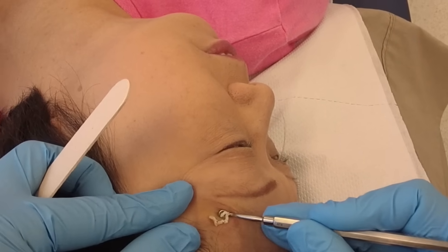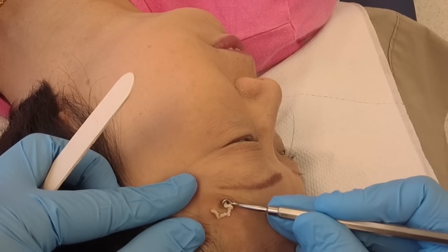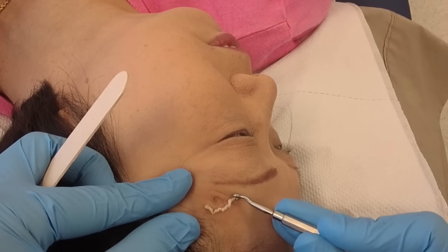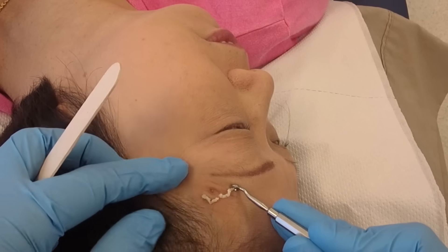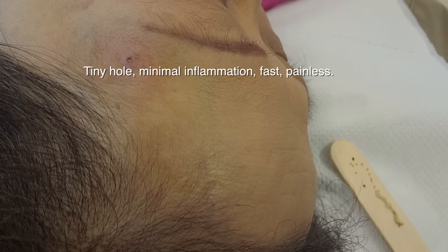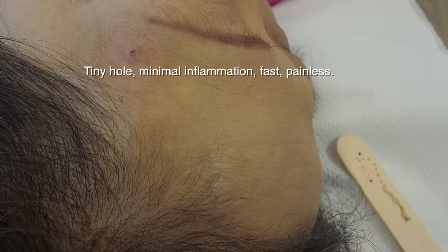This is not a cure, but it can certainly help extract the contents of the cyst. So there you have it — I got everything out, and you can see it's minimal collateral damage to the surrounding skin. That's why I like the laser method.